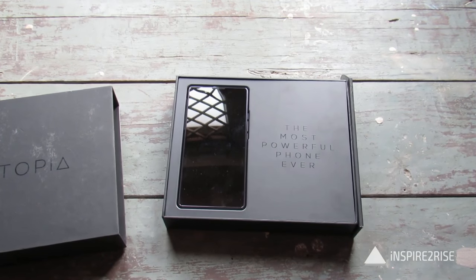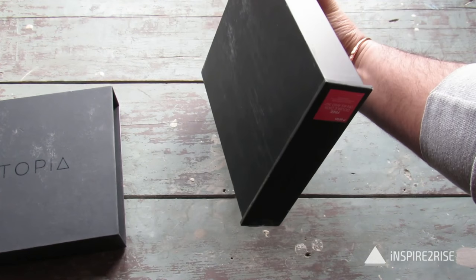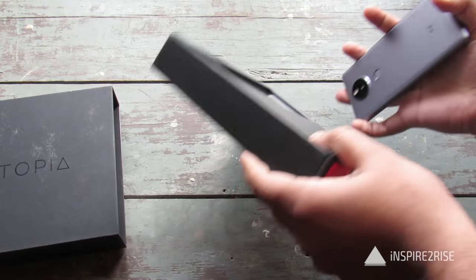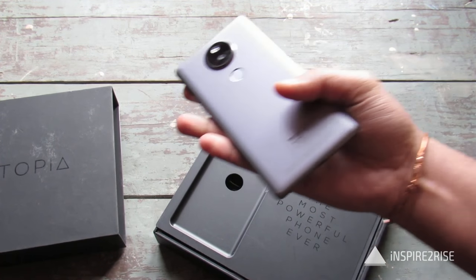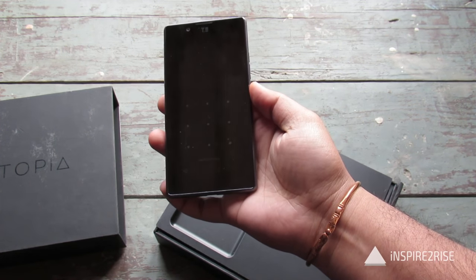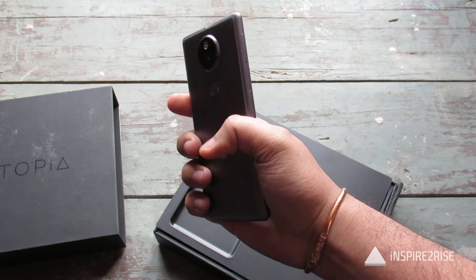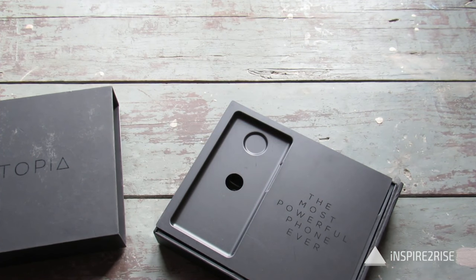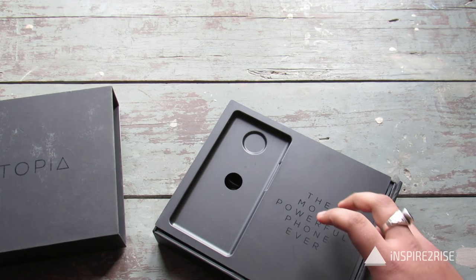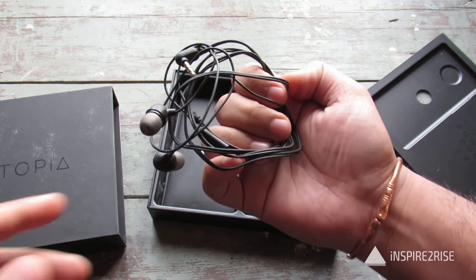And what do you get inside? Inside you get the U-Utopia phone. Let's just take it out. Inside you get the U-Utopia Smartphone, which is a very nice looking smartphone and feels very nice and premium in hand, very solid. And let's just see what else you get inside the box — apart from the phone, you get the House of Mali earphones.